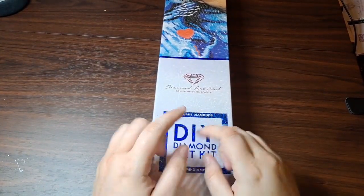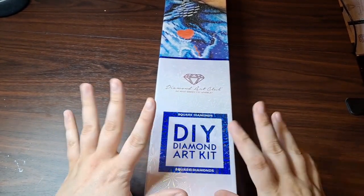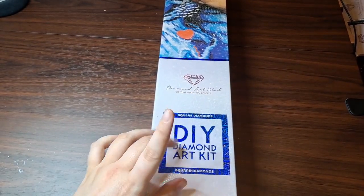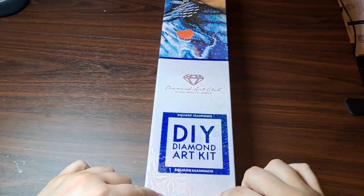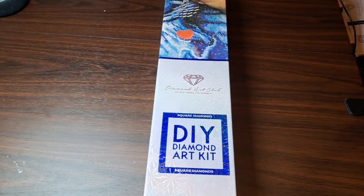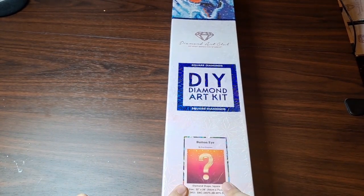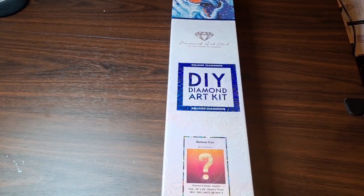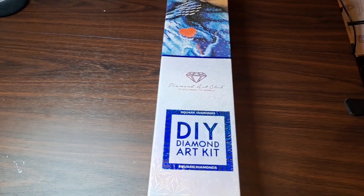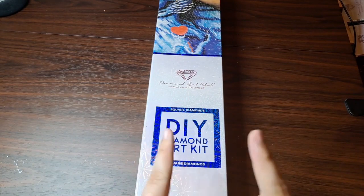Hey peeps, it's Nox, and today we are here with a Diamond Art Club unboxing. I did warn you there's gonna be a lot of these probably through the rest of the year and partly into January. This one is one of the mystery diamond paintings, so I will start by saying if you don't want to see any of the mystery diamond painting stuff, this is not the video for you.